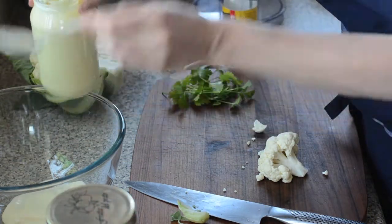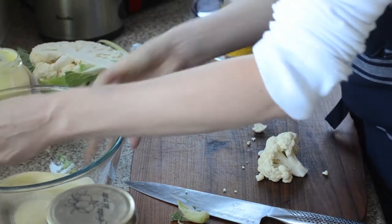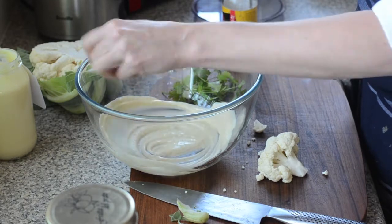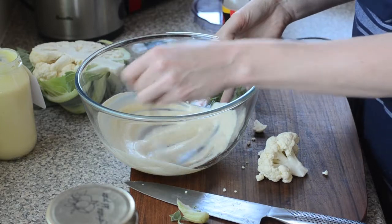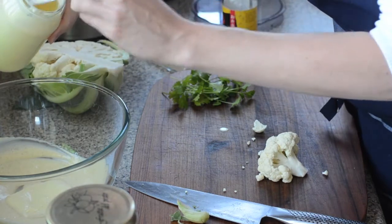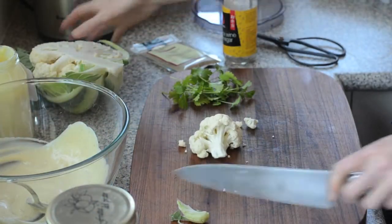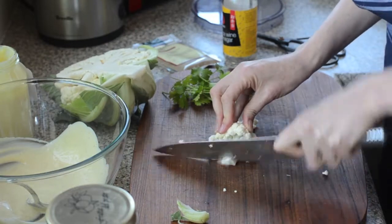Then we'll start off with about four tablespoons of homemade mayo — I've purposely left it quite runny. If you're using store-bought mayo, you might like to loosen it with a little bit of lemon juice to freshen it up, or a bit of vinegar can be good as well.